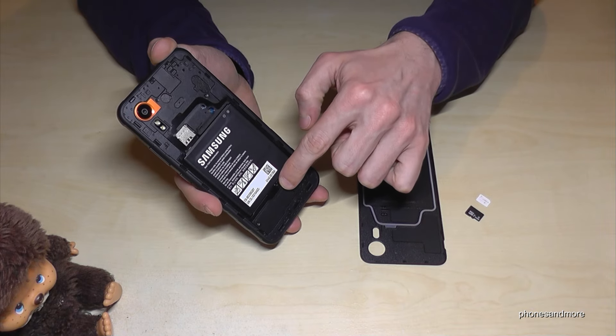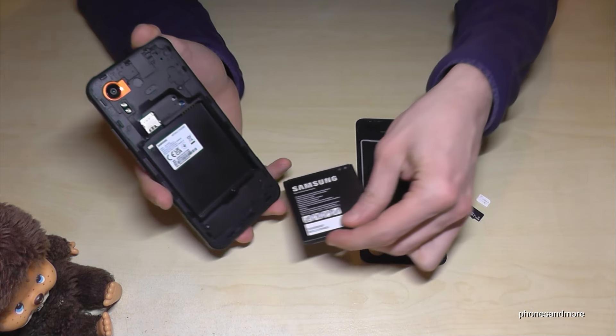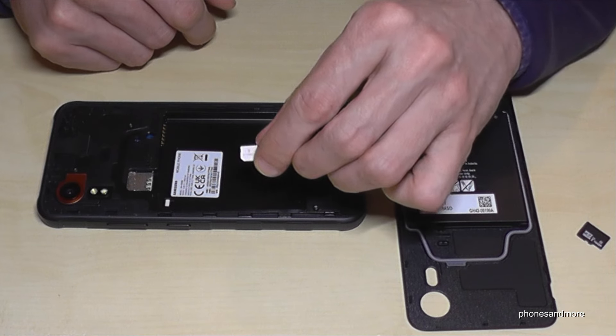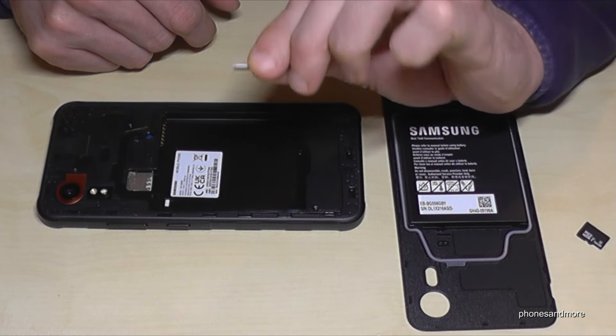The next step is to remove the battery. You will have a little notch here below, so just insert your fingernail and lift it to the top. That's it.